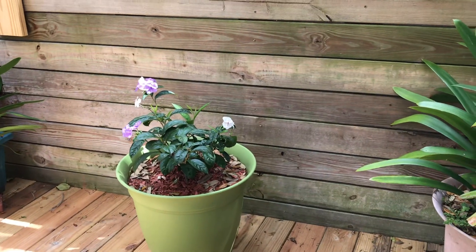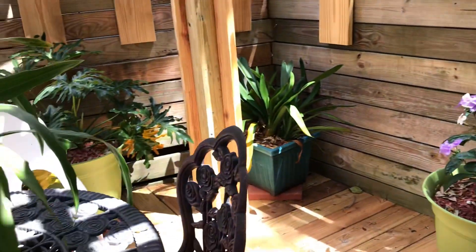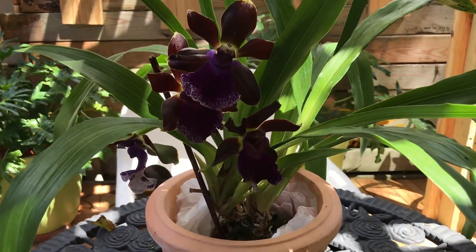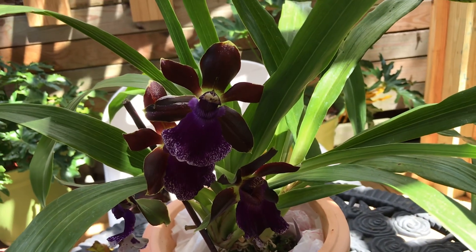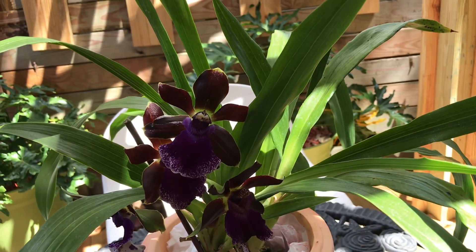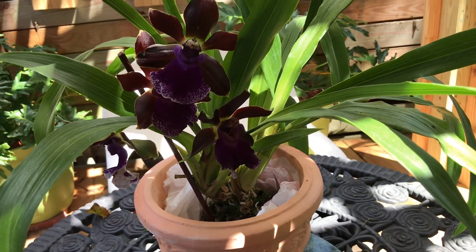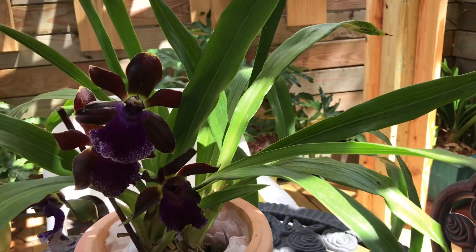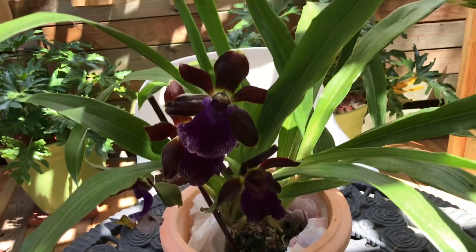Behind me is the shed, which isn't done yet — he has to paint the floor to protect it from the constant rain. That flower there is yesterday, today, and tomorrow. I'm also monitoring how much sun can get through this pergola at different times of day before I put in my orchids. It's a nice area to put plants, but I'm not sure how much light is coming in.